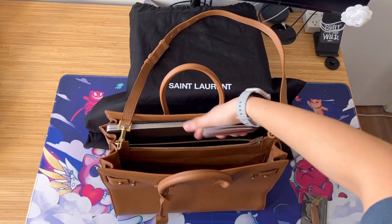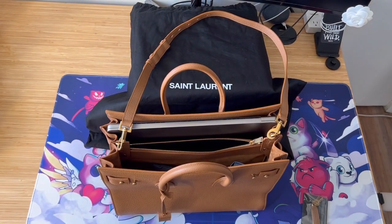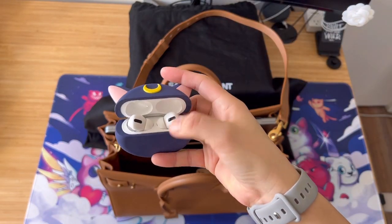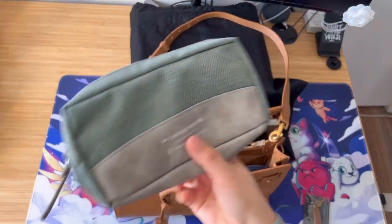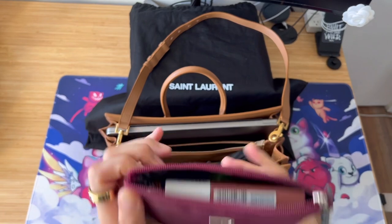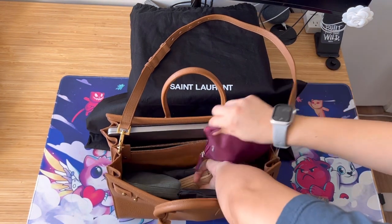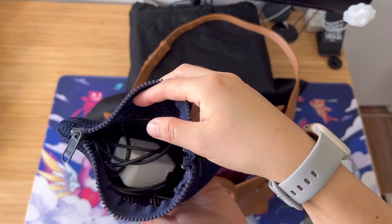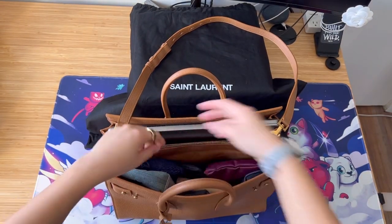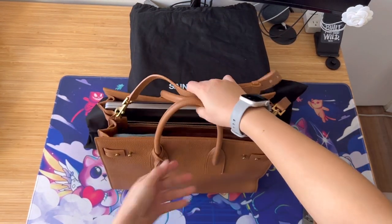Let me show what fits: a card holder in the small pouch, a tissue pouch, a glasses case, my Chanel short wallet, a small wallet, AirPods Pro, a makeup pouch, and a pouch with more stuff. Sometimes when I go to work I also bring chargers. So it fits a lot — you can see it does, and it doesn't really change the shape of the bag much.